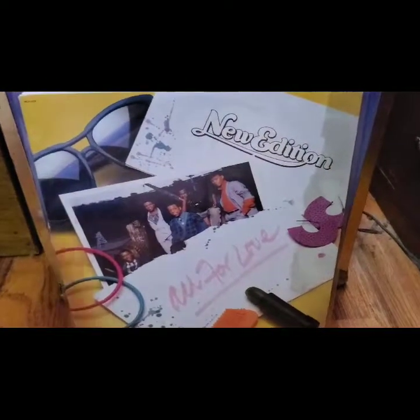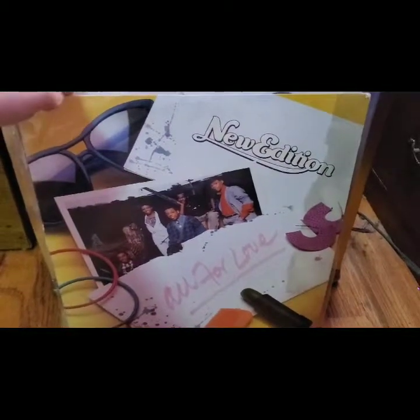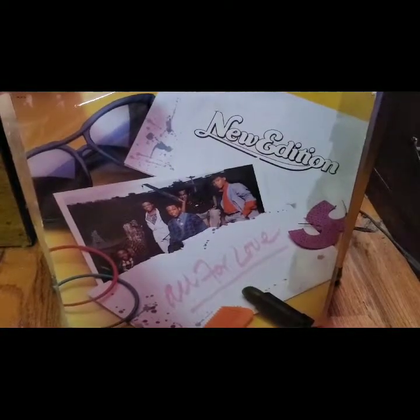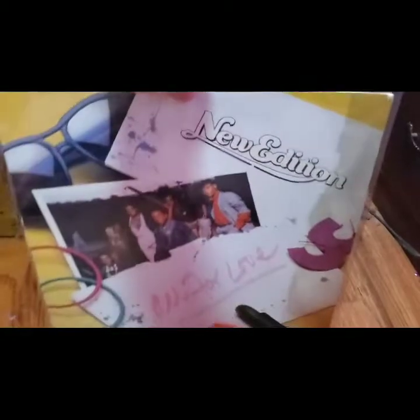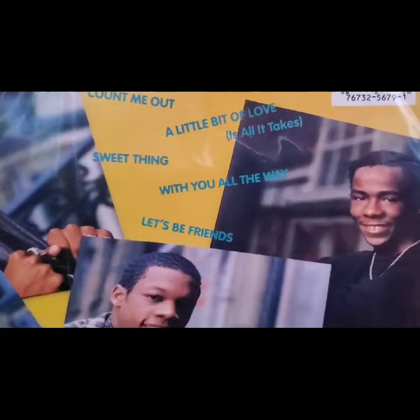This New Edition record I happened to pick up — I found it at the Salvation Army for a dollar. As much as I'm into urban music, New Edition is a great addition to the collection. A little bit of love — look at Bobby, they're so young!